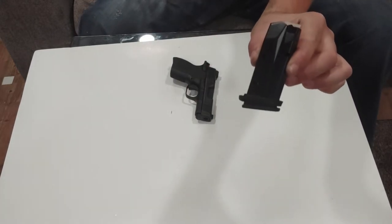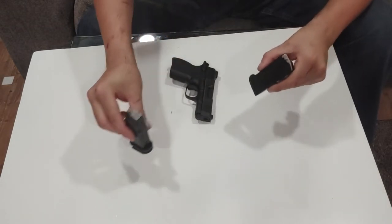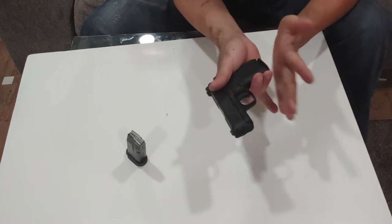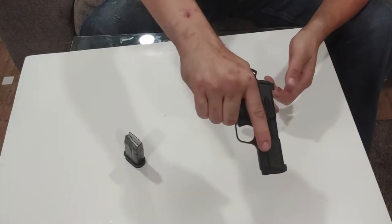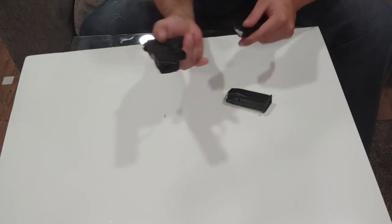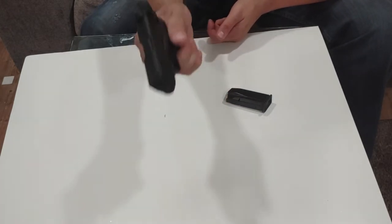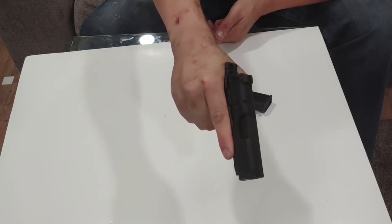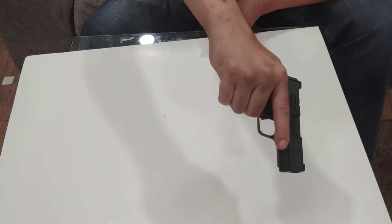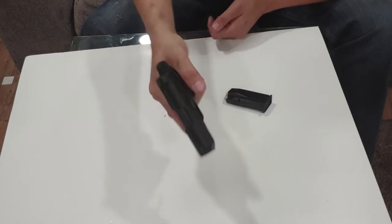Magazines: this is the 12-rounder — you can see it has a slight extension on the base pad. This is the 10-rounder; it's flush. With the 10-rounder installed it's a little short for my hand, but I could handle it — 9mm is not a super hard bark. It is a drop-free magazine. With the 12-rounder, it fits perfectly in my hand; I can maintain a good grip and the gun is wide enough that I don't feel like I'd lose control of it.